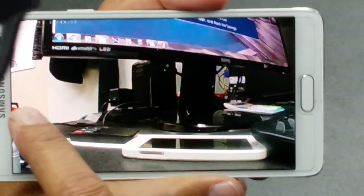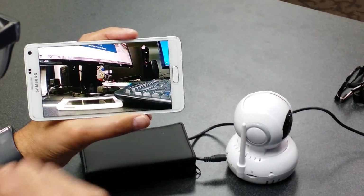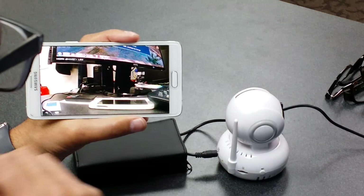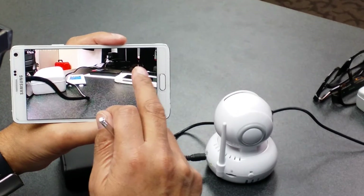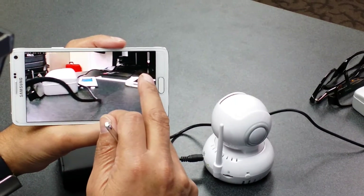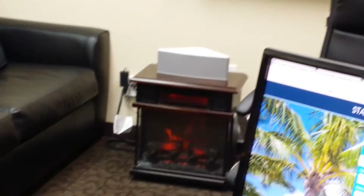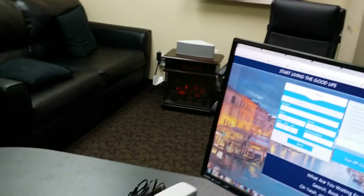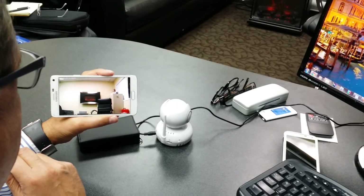And there it is. So we are going to turn the camera at this time. Let's go the other way, towards my fireplace. And you can basically go just about 360 degrees. It's a slight delay, depending on the speed of your internet. And there's my fireplace.